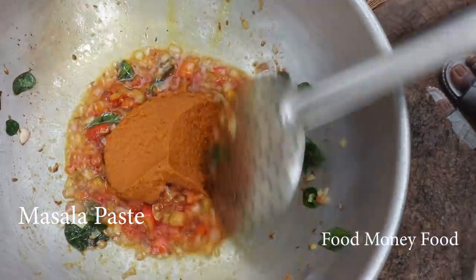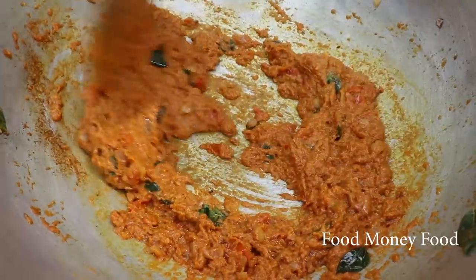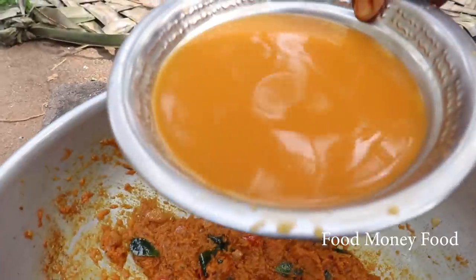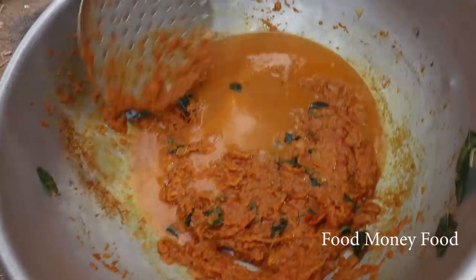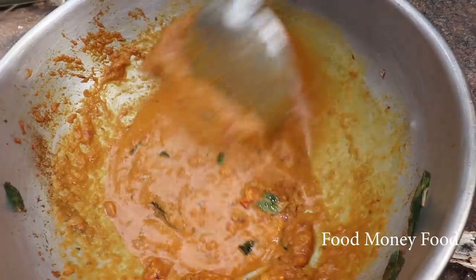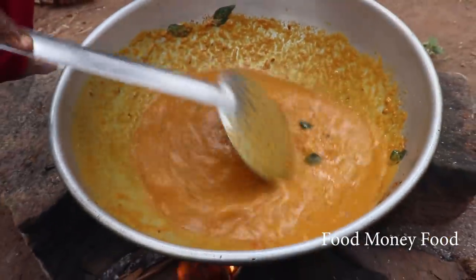We add the masala in the air. Put the masala in the water. Then add the masala in the loop. The gravy is cooked.